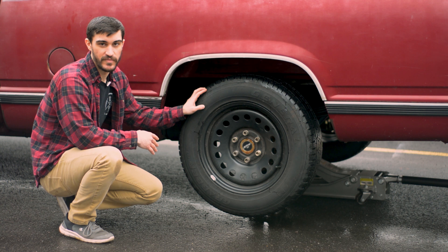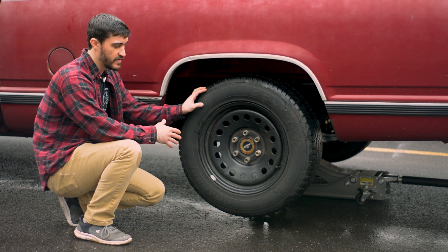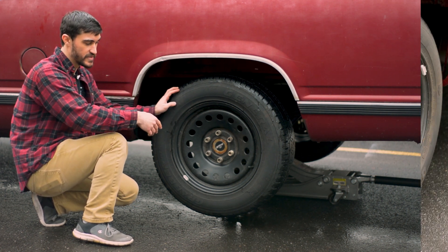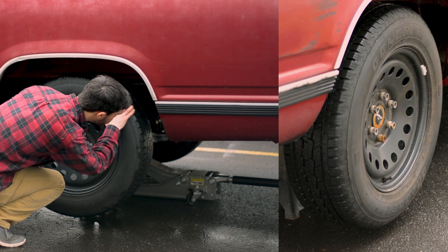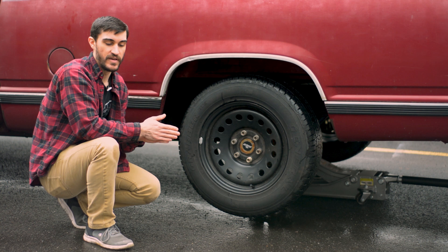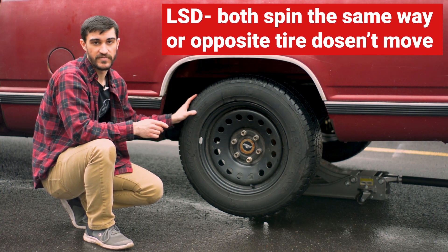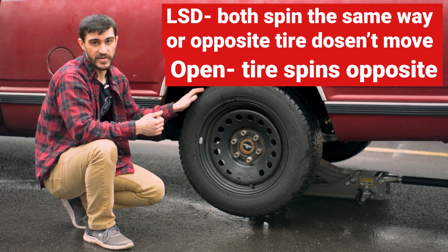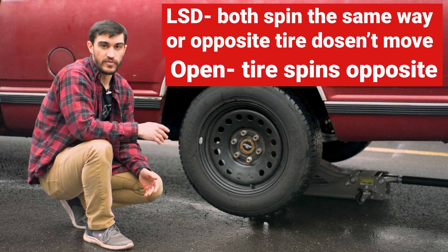I got the rear end jacked up. Make sure it's in neutral so you can spin the tires. What you're going to do is take one tire, do a rotation, and watch what the other tire on the other side of the car does. If your tire either doesn't spin or it spins in the same direction, you probably have an LSD rear end. If your opposite tire is spinning the other direction — so I spun this counterclockwise, if that one was spinning clockwise — you'd have it open.